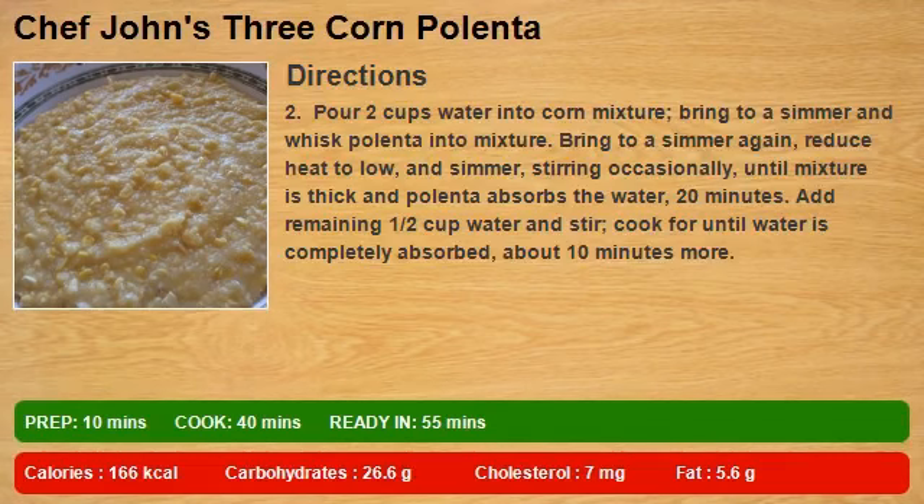Pour 2 cups water into corn mixture, bring to a simmer, and whisk polenta into mixture. Bring to a simmer again, reduce heat to low, and simmer, stirring occasionally, until mixture is thick and polenta absorbs the water, 20 minutes. Add remaining 1 half cup water and stir, cook until water is completely absorbed, about 10 minutes more.